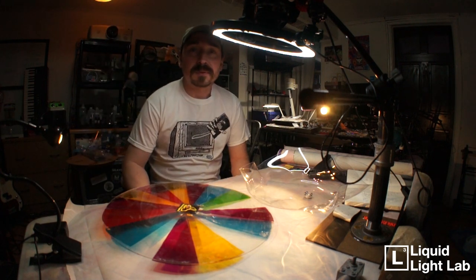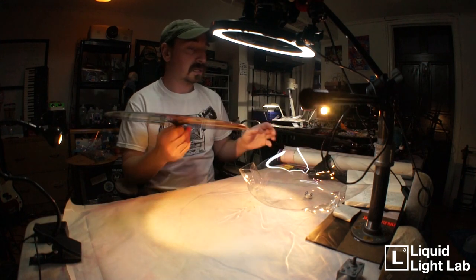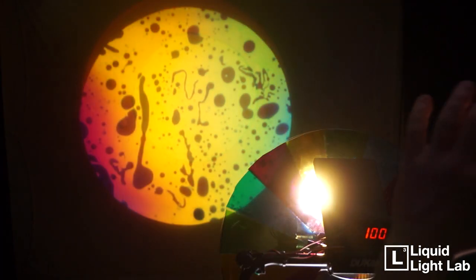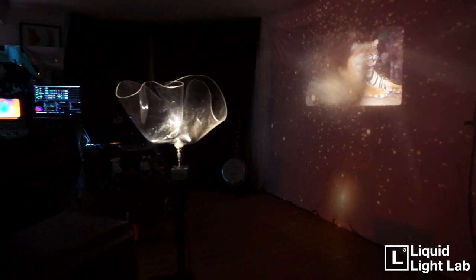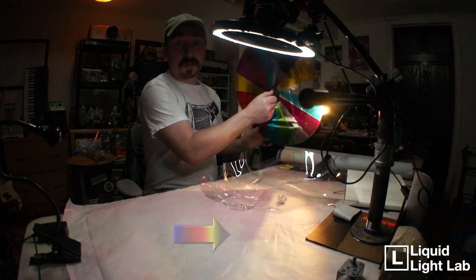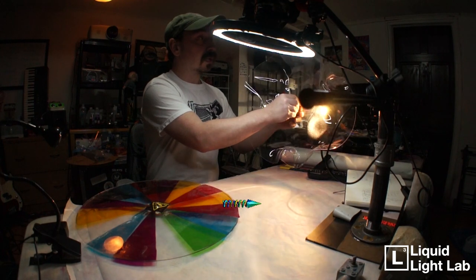What's up everybody, I'm Steve from Liquid Light Lab. Today we're going to talk about color wheels and ripple wheels. I have two that I've made — these are discs of plexiglass that either have colored gels on them or are just warped, and they will either transmit light or refract light. You can see if I pass this disc in front of a light, some light gets cast, or I can refract light through it and it gets all distorted and cool looking.